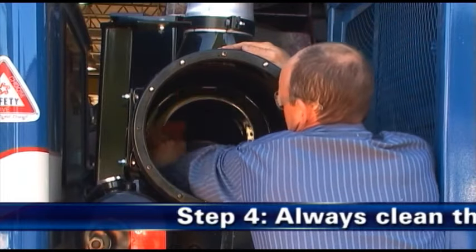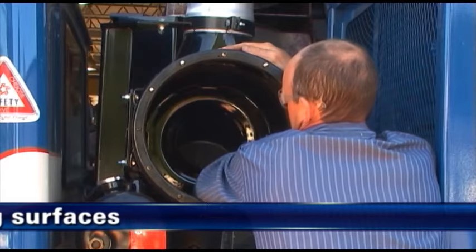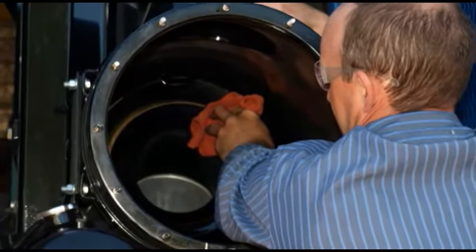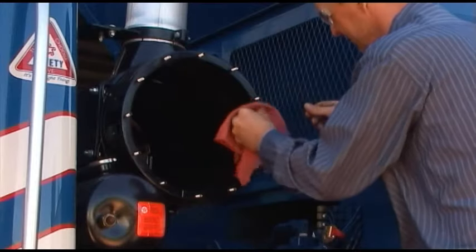Step 4: Always clean the gasket sealing surfaces. An improper gasket seal is one of the most common causes of engine contamination. Make sure that all hardened dirt ridges are completely removed, both on the bottom and top of the air cleaner housing.